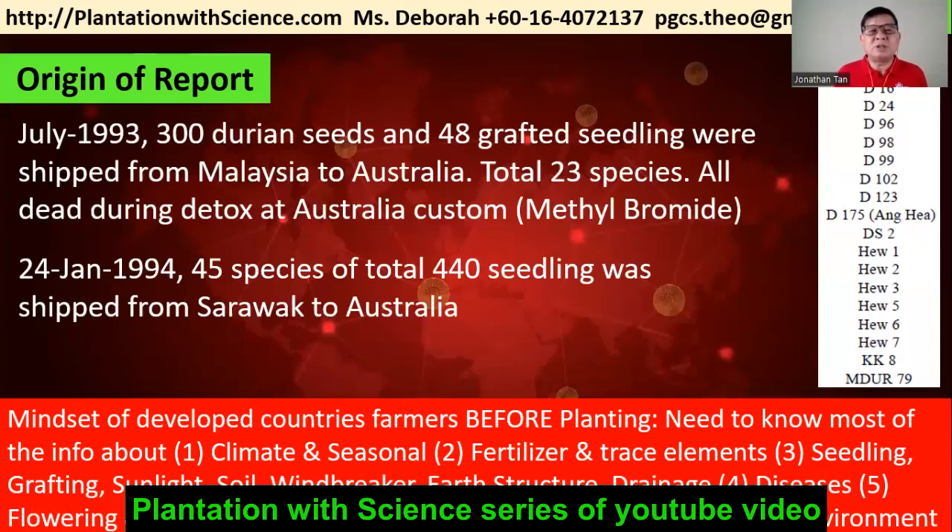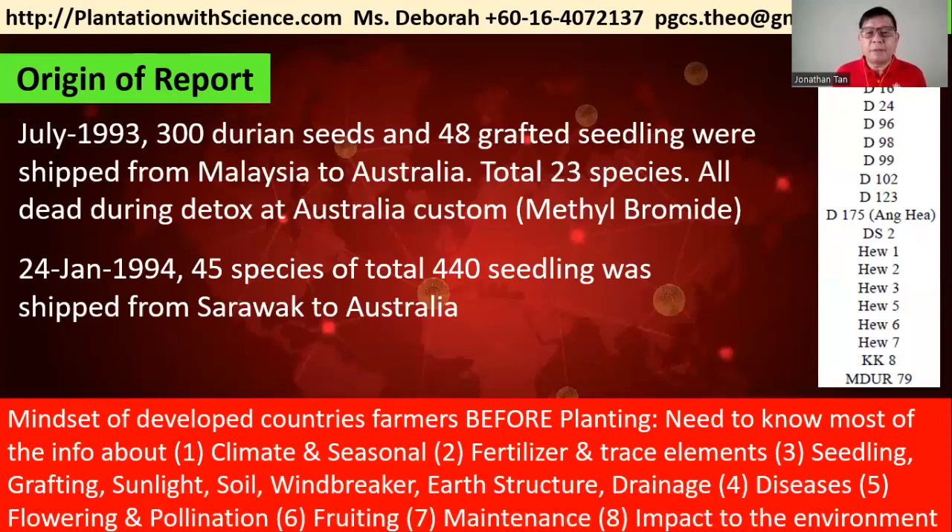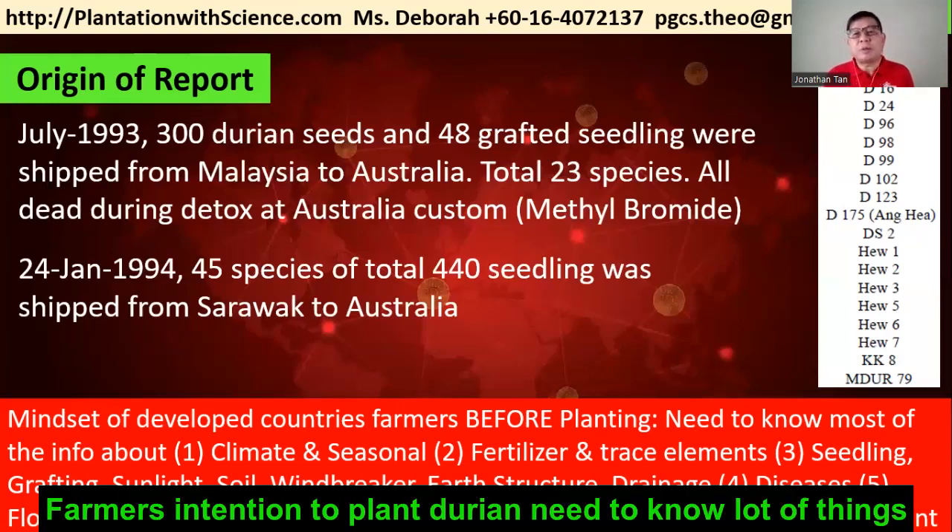Plantation with Science's series of YouTube videos shows you how to do it the professional way. As a farmer with the intention to plant durian, you should know a lot of things first.